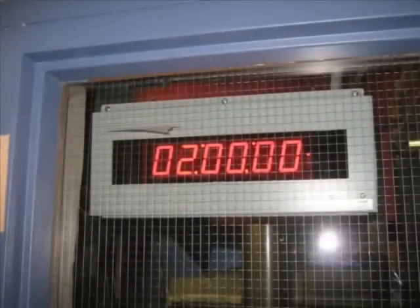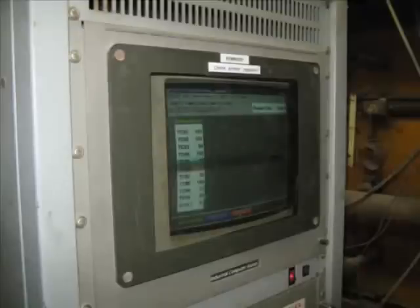During and up to the two hour mark, the thermocouples installed on the face of the material are monitored to ensure they do not register above the heat limits required by the test.